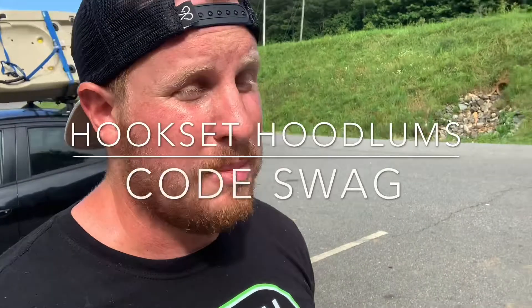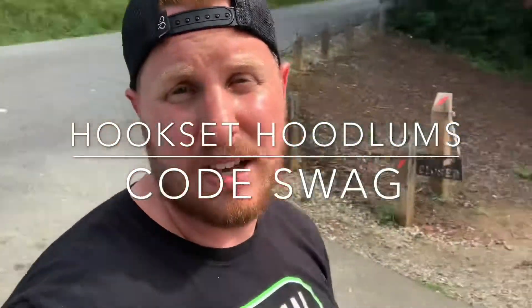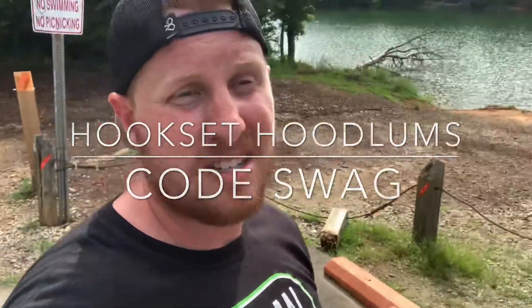It's really hot right now — it's summertime, so the fish kind of shut off around 9 or 10 o'clock, maybe 11 if we're pushing it. And if it rains, these fish don't bite at all for the next few days after that, so we're still learning. Don't forget to check out Hookset Hoodlums and use code SWAG to save some cash on all of our merchandise.